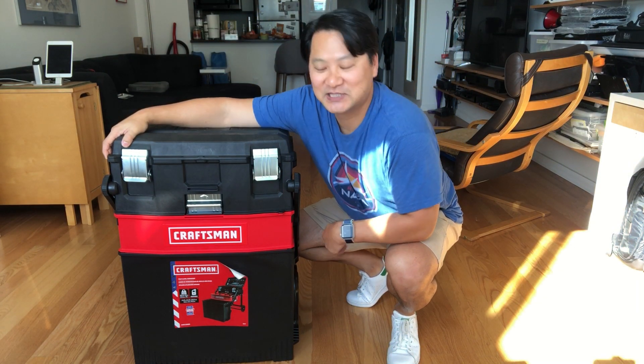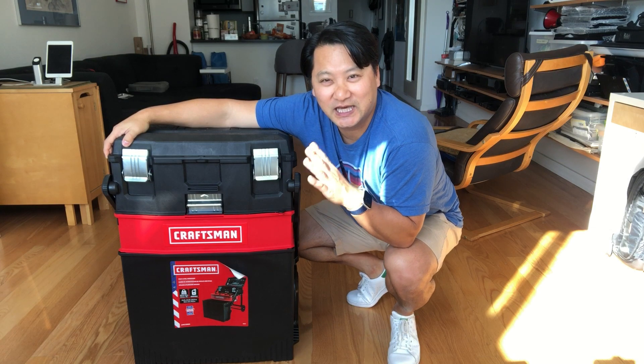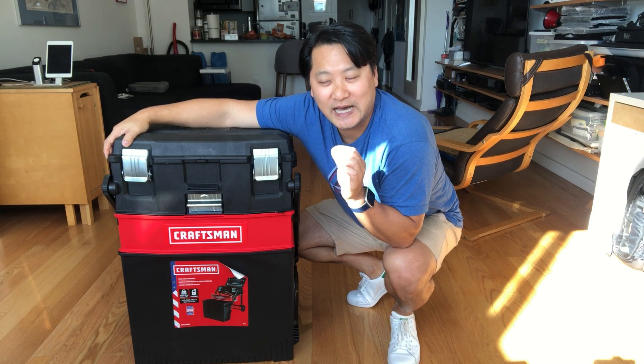Hello! It's been a while. This is going to be a quick update on my astrophotography stuff.